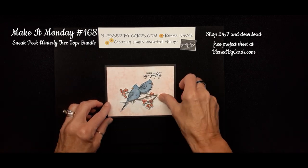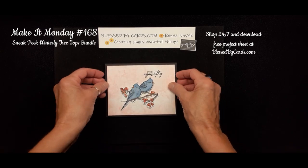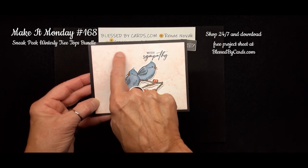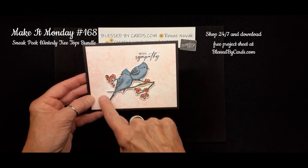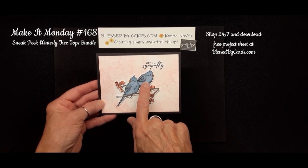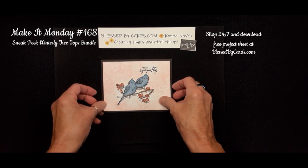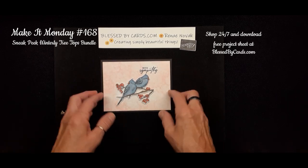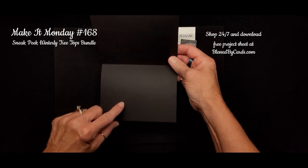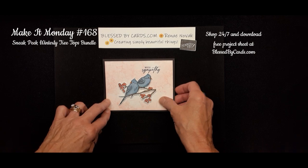The second card: I again used the double birds on a basic black card base, then used the bubble-up technique with Calypso Coral to create a soft background. After coloring my birds with blends, I popped them up with Stampin' Dimensionals, and the Sympathy greeting is stamped in Memento black ink, layered onto the basic black card. You'll want to put a piece of white on the inside so you can write your greeting, and you're welcome to stamp something on the inside as well.